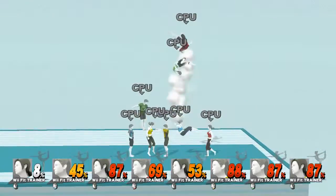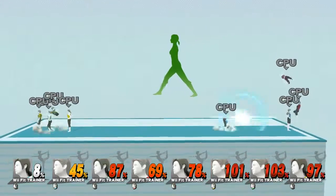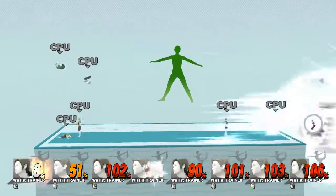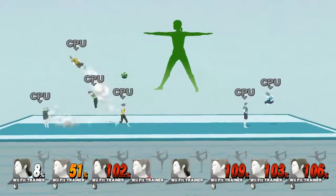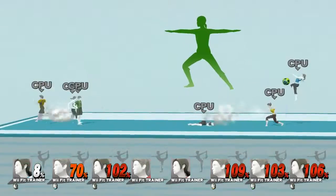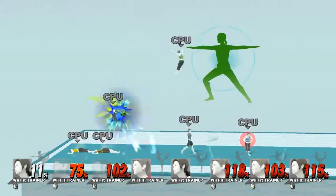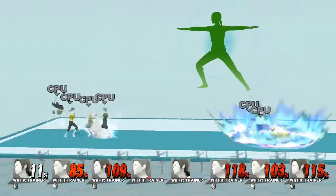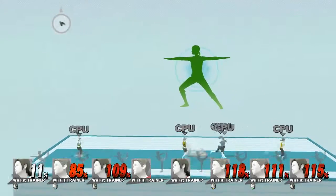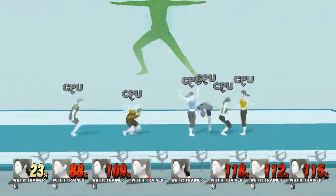Watch the flow of my movements as I demonstrate. Now, return to your original position.